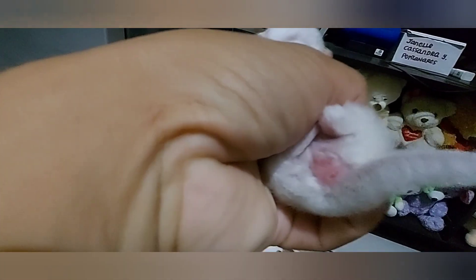Ito po. Mapapansin nyo po yung bandang butas niya, para pong slit o hiwa. Yan po iturong female.